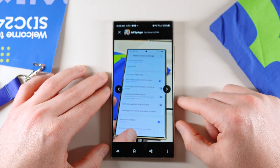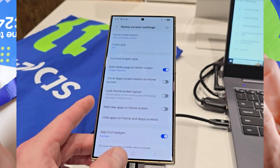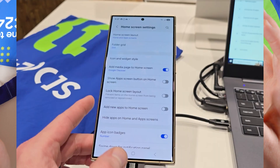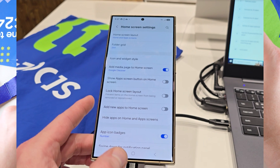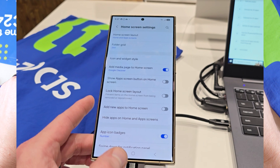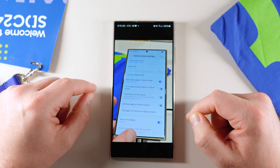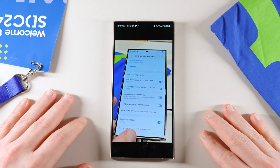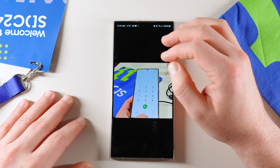We've got a new option in the home screen settings. This is one of my biggest regrets — I was going through this very fast, and this was in a demo area with demo devices, so I couldn't take too long. This was not a One UI 7.0 demo; it was a SmartThings demo in a code lab. But if you look here, there's an 'icon and widget style' option — this is the new style rumored by Ice Universe that lets you change whether icons are small or large and how widgets appear on the home screen. Unfortunately, I didn't click into that, so we'll have to wait to see more about that later.